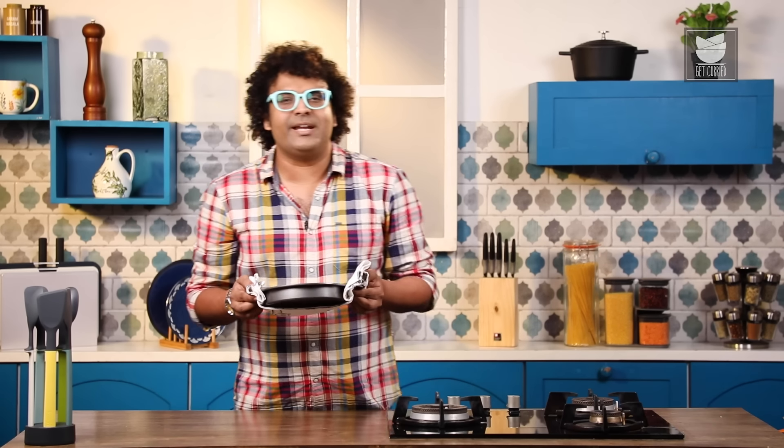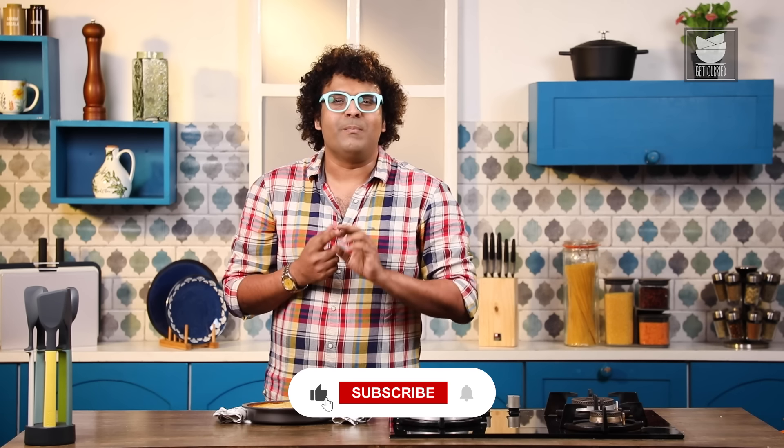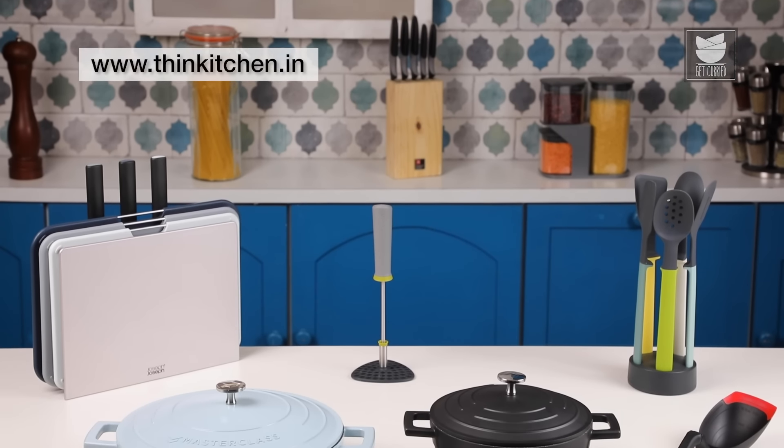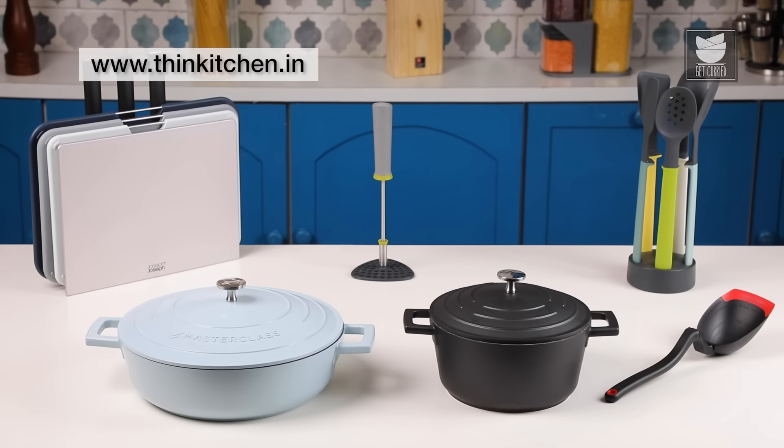Our delicious and nutritious Lentil Pie with Sweet Potato Mash, honoring the incredible women in our lives, is done and ready. Remember: right ingredients, right equipment, right tools make cooking not just an enjoyable process, but also make the outcome delicious and nutritious. I highly recommend you visit thinkitchen.in and introduce yourself to a world-class kitchen experience. Until next time, happy cooking and happy Women's Day. Bye for now.